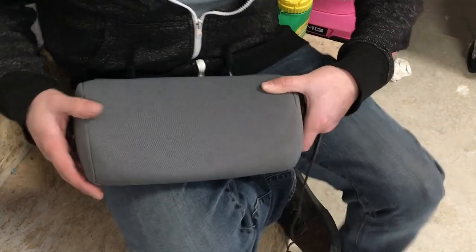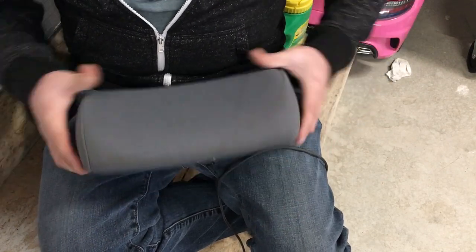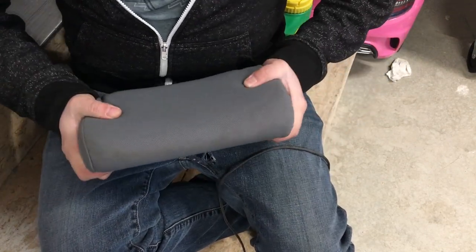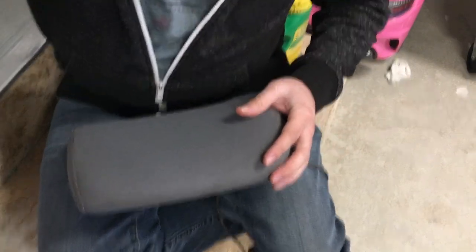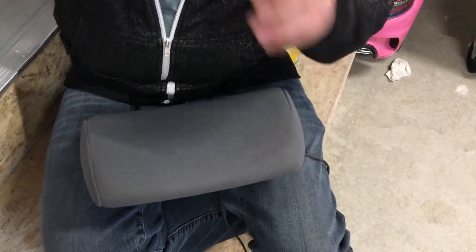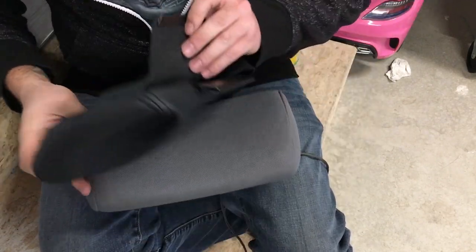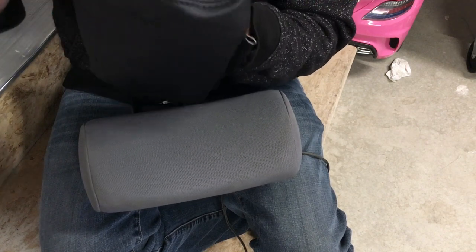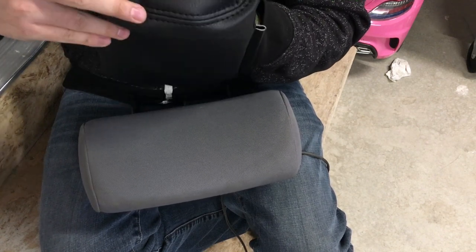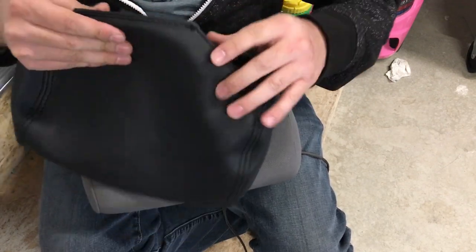With these headrests, what I figured out is that you have to smash these down to put your cover over it, and it's possible but it's also a pain because they have a seam on them that you have to be careful with. You've got this seam right here and that would be on the face of the cover, and it's the same for the headrests on the front seats as well as the back seats.